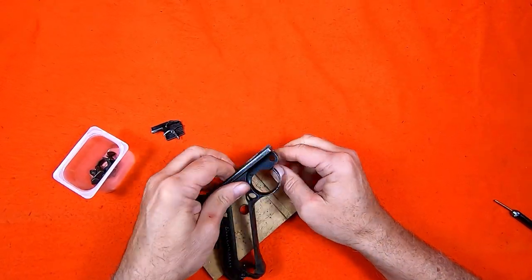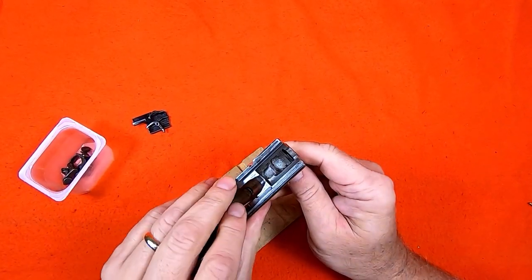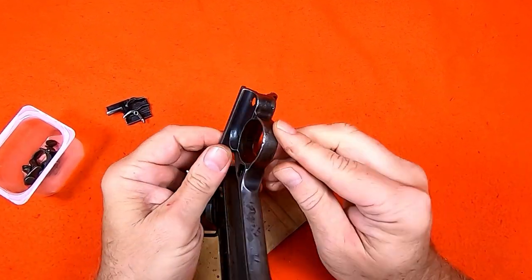Inside the bolt channel there is a very small locking bolt spring. This spring is removed with the punch from the other side.